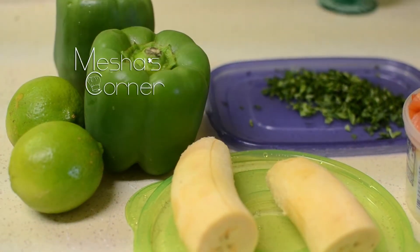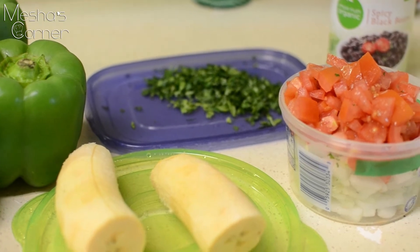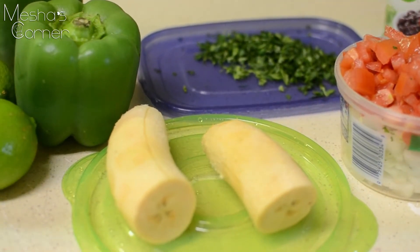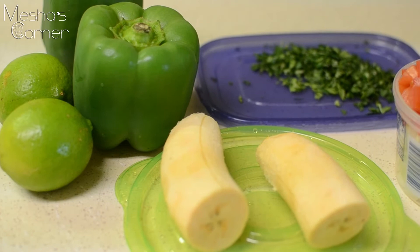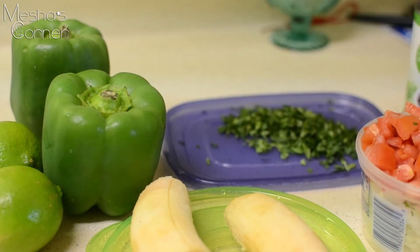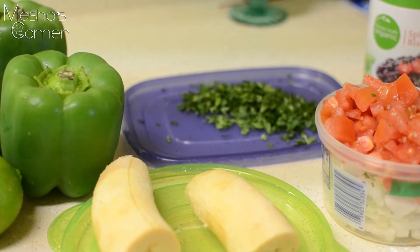Hey guys, welcome back to Musha's Corner. Today I'll be making some stuffed peppers with a twist. I'm not really into stuffed peppers — this is my first time making them on my channel — but I figured I'd like them if I made them in a way I'd actually eat. So I'm going Mexican-inspired.